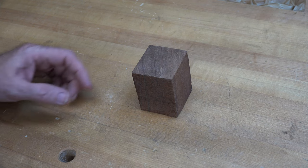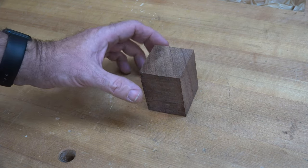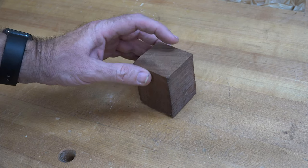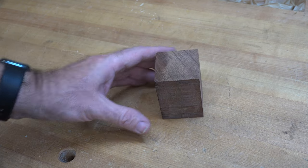It all starts off with a scrap of mahogany. This chunk of mahogany is actually a little overkill for what we need for this project, but it measures two inches by two inches by about two and three quarters. It's just a scrap chunk that was up in the rack.